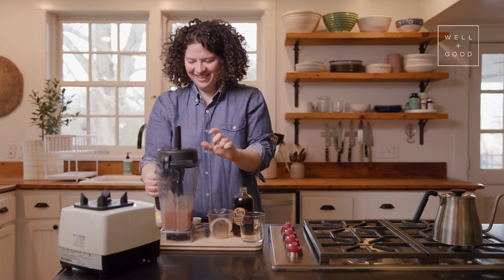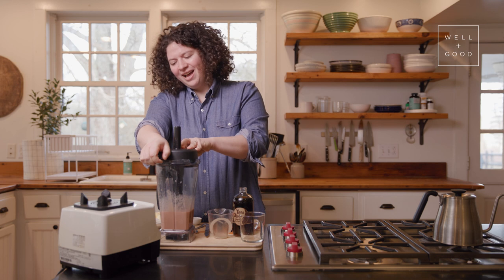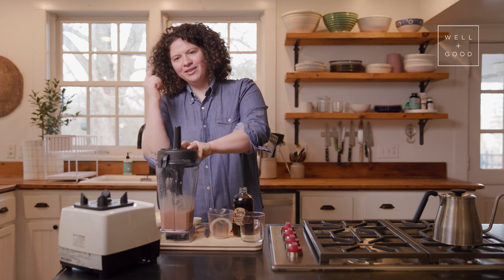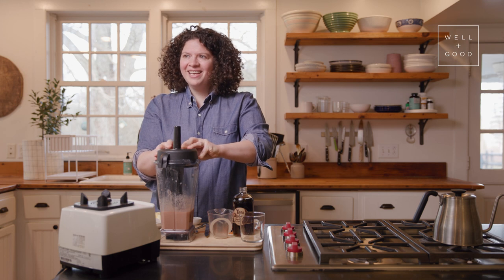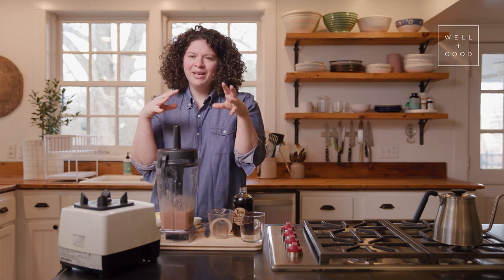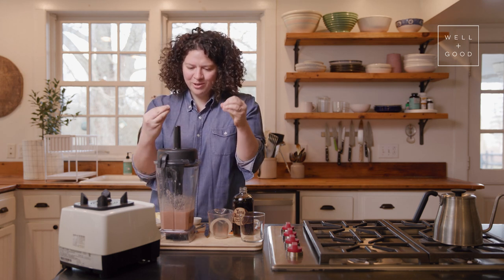Okay, we are ready. Once it's all smooth, I just let it go for a little bit longer. I feel like it makes the difference between everything just mixed together and everything super, super smooth. Just that little extra time and that's it.